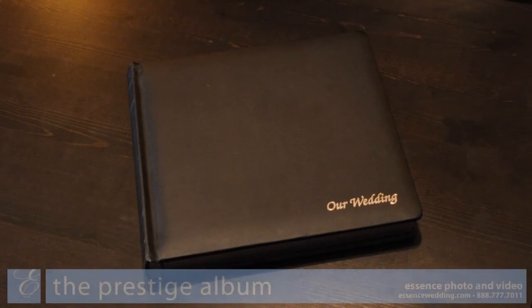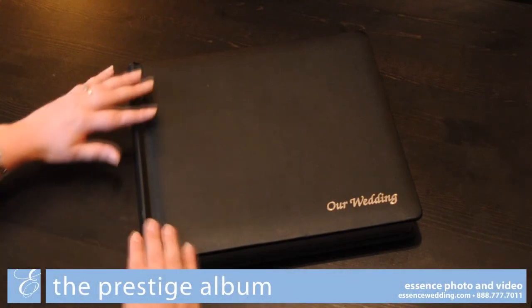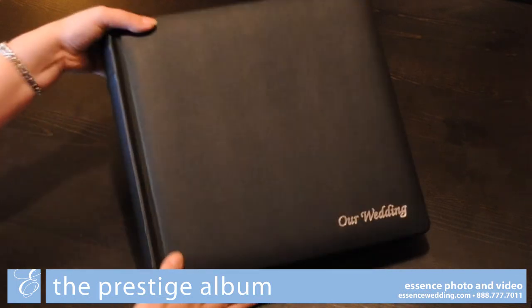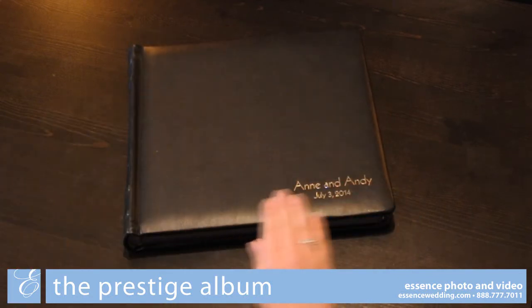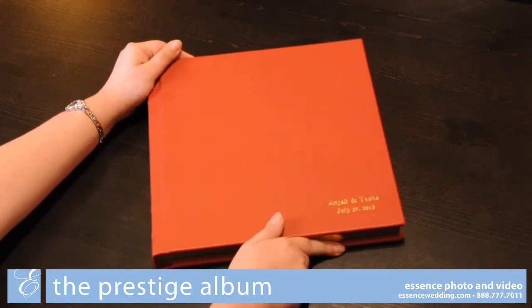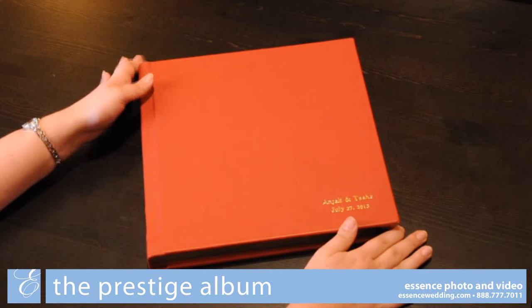The Prestige and Masterpiece albums have many cover options to choose from. The included cover is black leather with a silver imprint reading 'Our Wedding' in the bottom right corner. This corner can be upgraded with your name and date instead. You are also able to upgrade the color of your album from over a dozen leather color options.